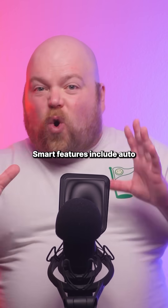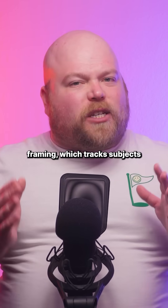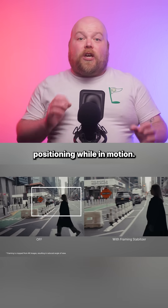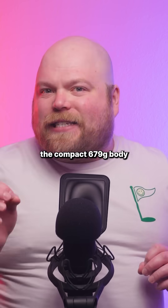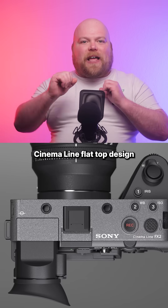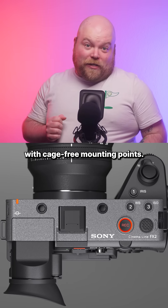Smart features include auto framing, which tracks subjects when tripod mounted, and framing stabiliser, which maintains consistent subject positioning while in motion. The compact 679-gram body features that signature Cinema Line flat-top design with cage-free mounting points.